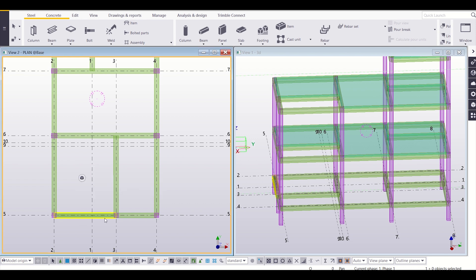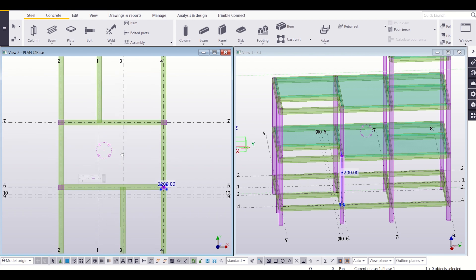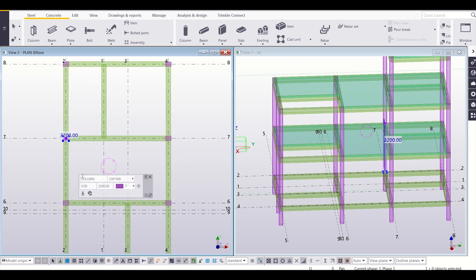Similarly, I'll go and check the properties of all the other columns. This column has a property of 230×230. Now this one also has a size of 230×230. Let us check this one — it is 230×300, that is C2. So it is OK. I'll check the sizes of all the other columns as well.